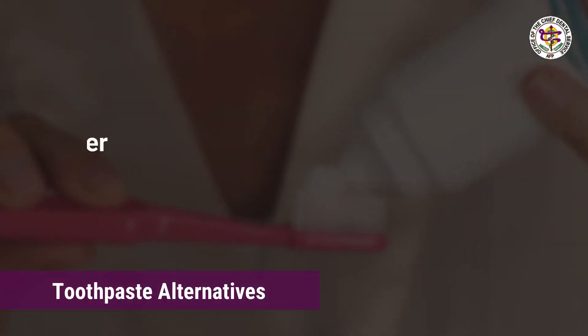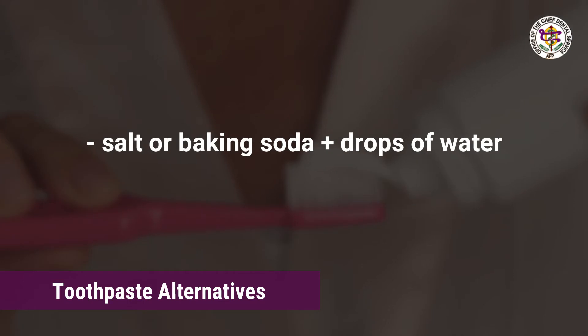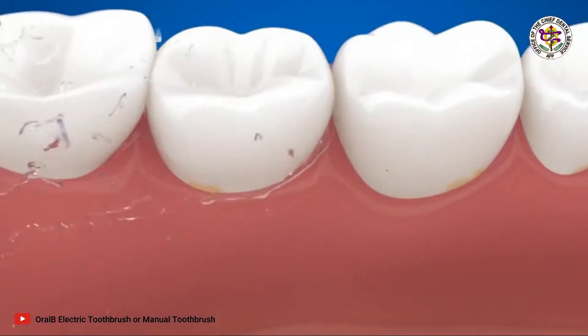When toothpaste is not readily available, you may use salt or baking soda with a few drops of water to make a paste, or simply just water as a last alternative. Once done, rinse away the loose pieces of food.